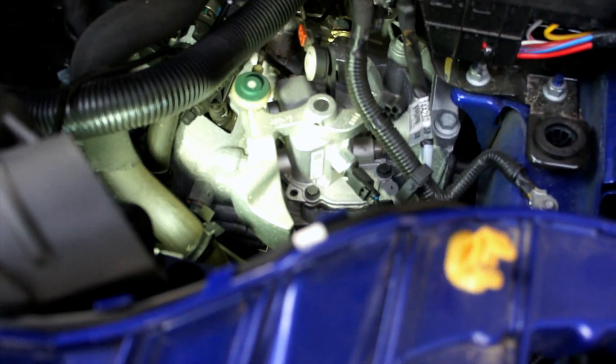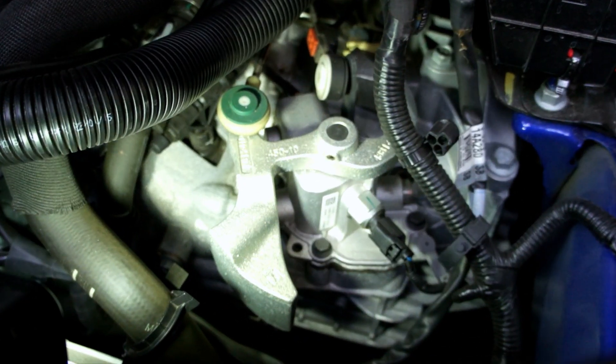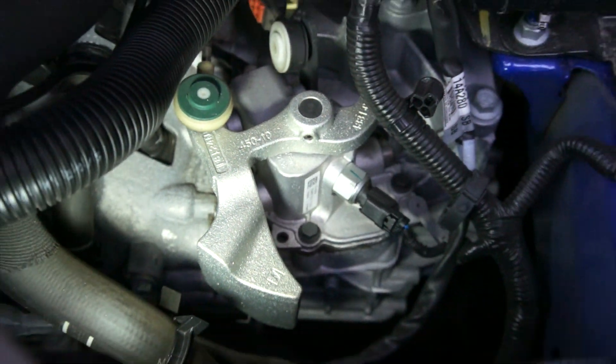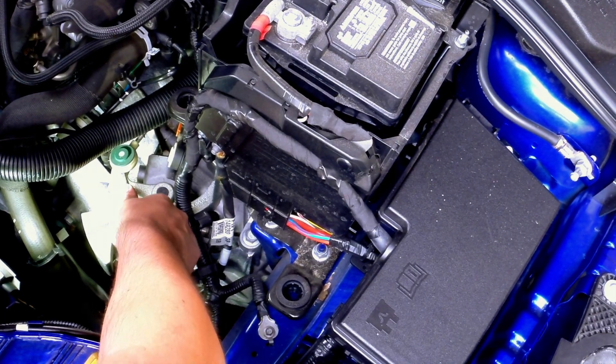Now that we've got everything out of the way we can see the area where the Focus Works kit is going to be installed. Now we can start the installation.